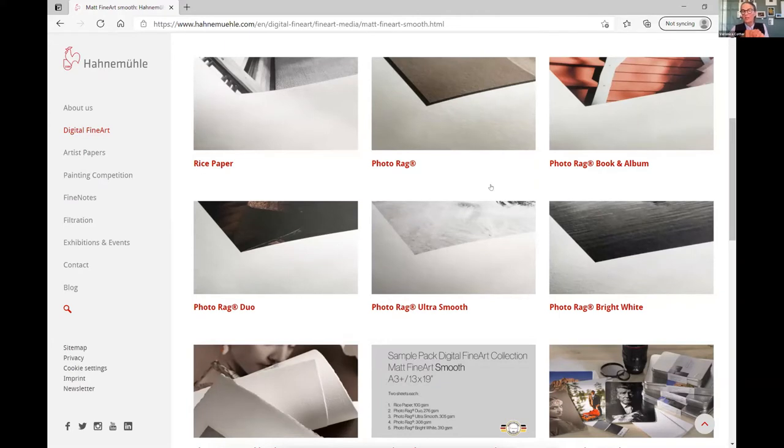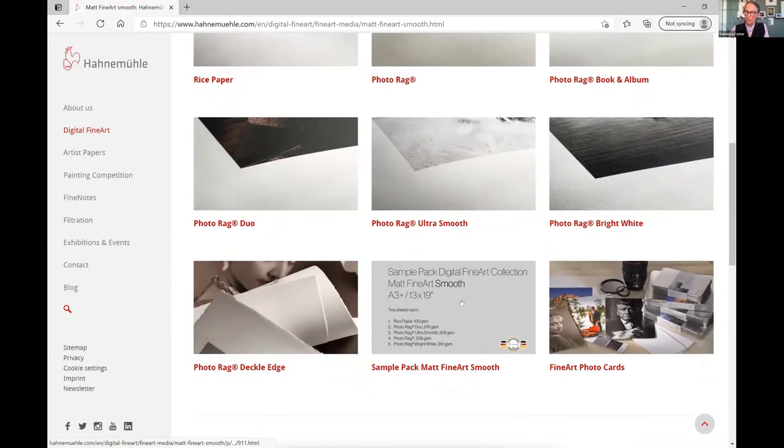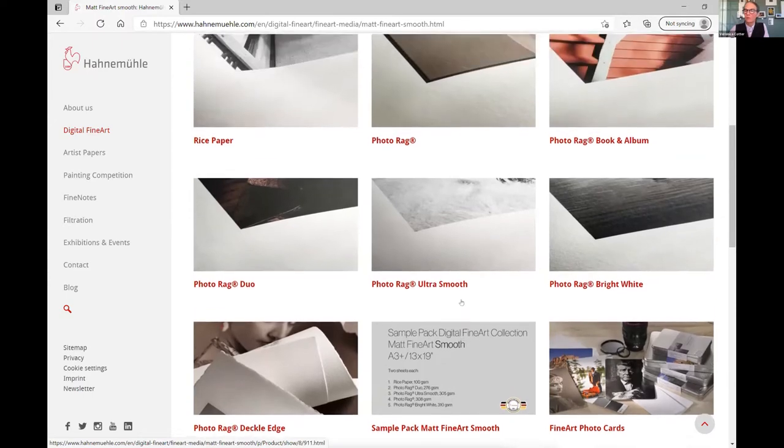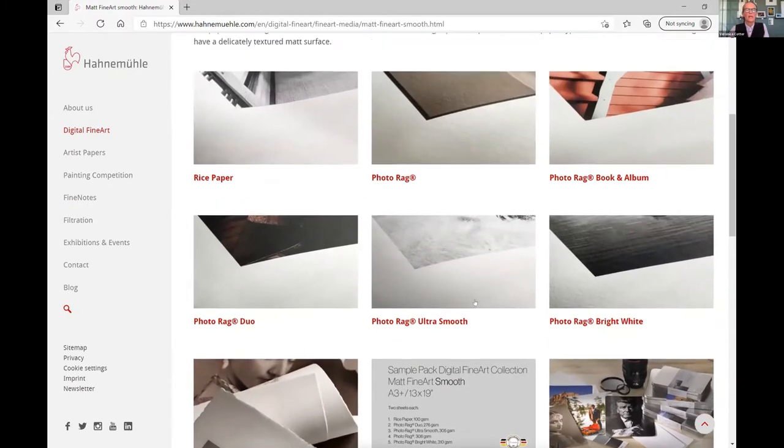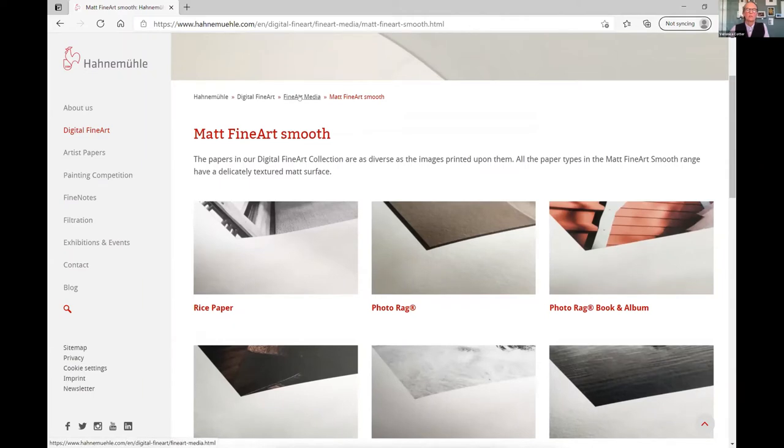Photo Rag comes in three weights: 188, 308, and 500 GSM — 308 is by far the most popular. Photo Rag 308 is the most popular paper across all brands worldwide and has been for many years. There are two corresponding sample packs in 8.5x11 and 13x19. Seven papers are available as photo cards in 4x6 size, and three papers in A5 — including Photo Rag 308 and Photo Rag Ultra Smooth.